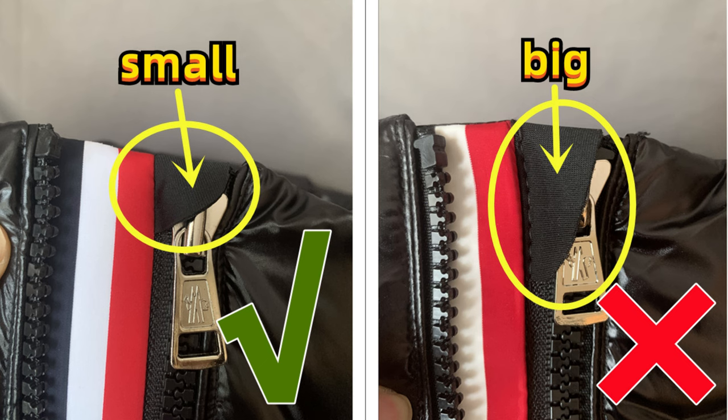Moving on to the zipper, we can see the top side of the zippers. It is covered with one piece black panel for the correct one. That panel is small, and the cheaper fake one's panel is too big. Small is correct, big is wrong.